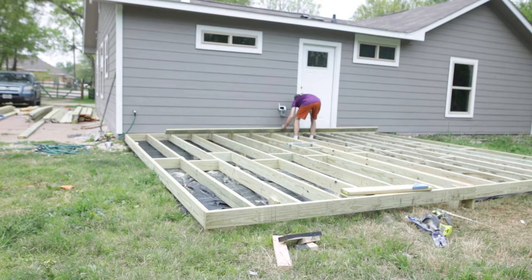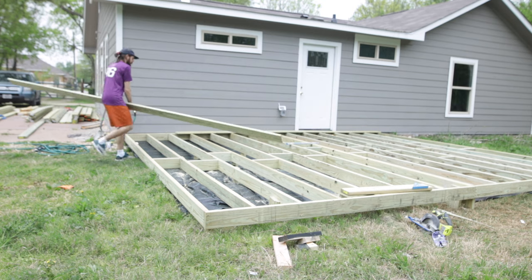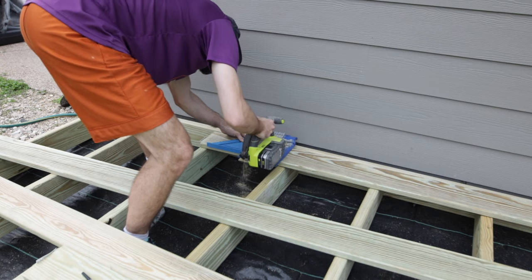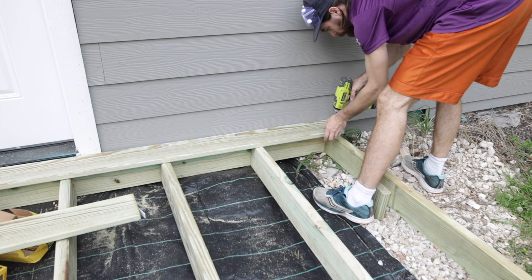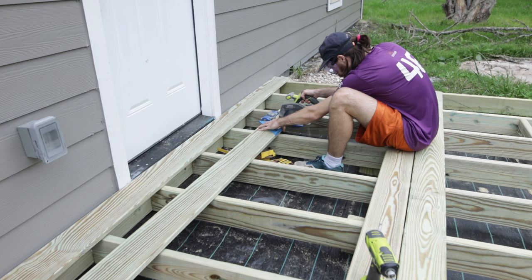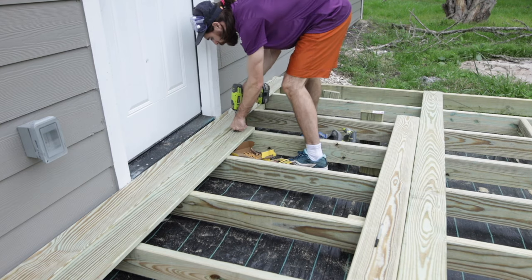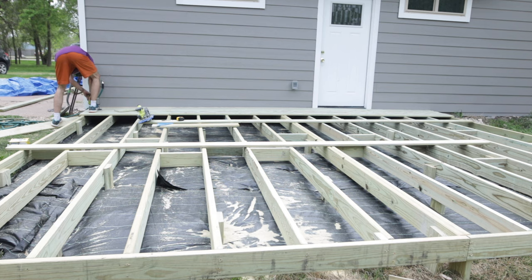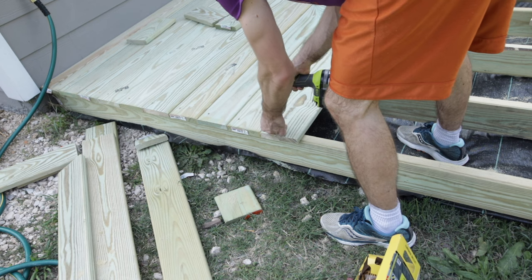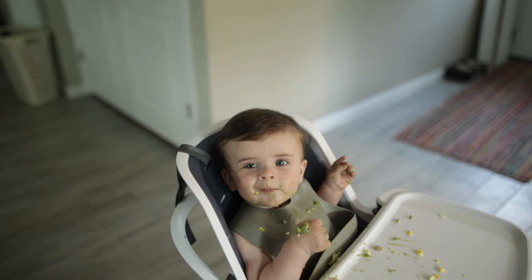Now moving on to the decking. These are five-quarter by four by sixteen-foot boards. I had to cut them to size on the joist so I could screw them into the joist, and then cut a smaller piece for the end cap. I did this for basically the whole build, using some smaller pieces to do halfway on each side — and that's what I did the whole way down.